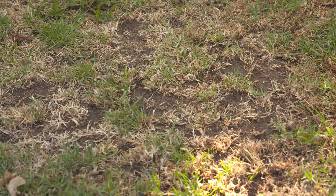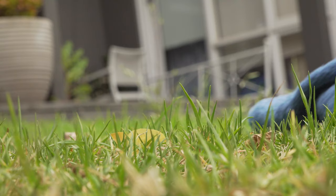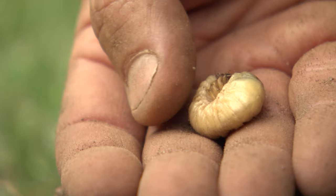Laying a wet towel on the lawn overnight and finding grubs under it in the morning is a simple way to find out if your lawn has been infested.